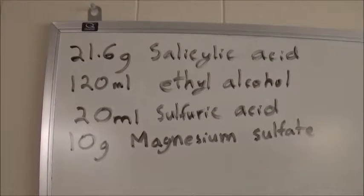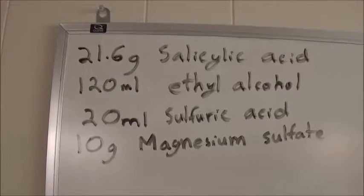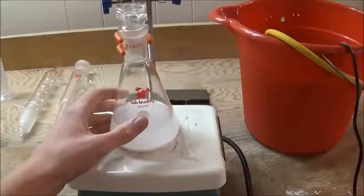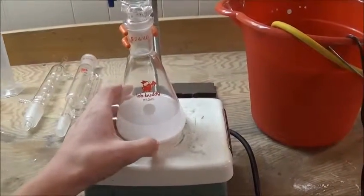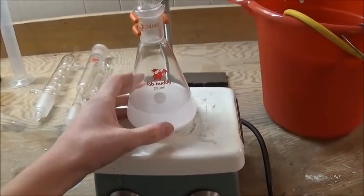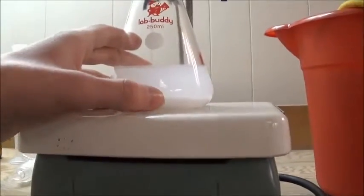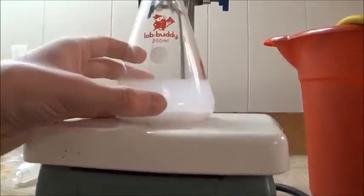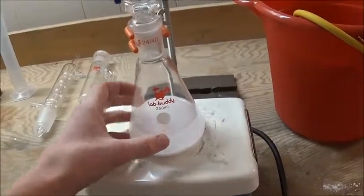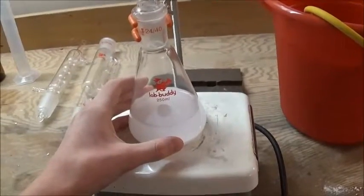In this reaction only about 9 milliliters of the ethanol will be consumed. The rest is to fill up the Soxhlet extractor so it can be continuously dried and to serve as a solvent. In the flask I have placed 21.6 grams of salicylic acid and 120 milliliters of ethanol. You can see it's very cloudy from the presence of magnesium sulfate in the ethanol, since I didn't distill it after drying. But this won't be a problem because there will be magnesium sulfate in the extractor anyway, and I'm going to distill the ethyl salicylate to purify it.